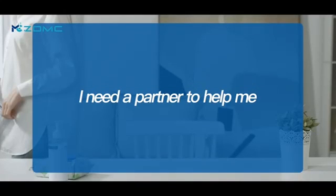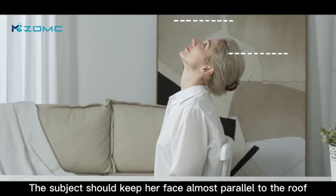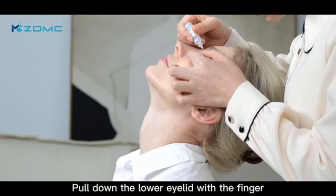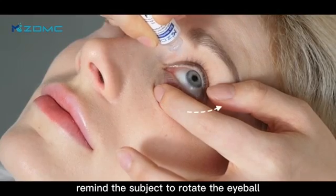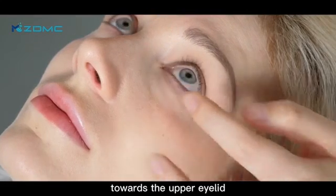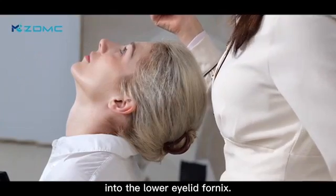You will need a partner to help. The subject should keep her face almost parallel to the roof. Pull down the lower eyelid with a finger to expose the lower fornix. Remind the subject to rotate the eyeball towards the upper outlet, and drip 100 µL, about 4 to 5 drops, of nomosilion slowly into the lower fornix.